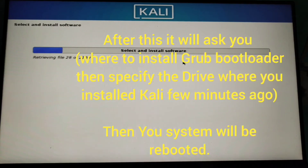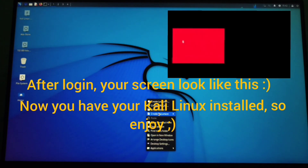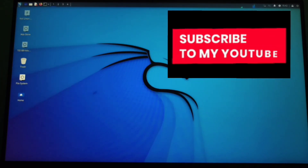You'll have to install GRUB and reboot, and you'll be redirected to your login page. You have to login and then boom.